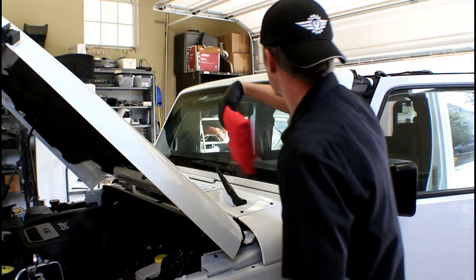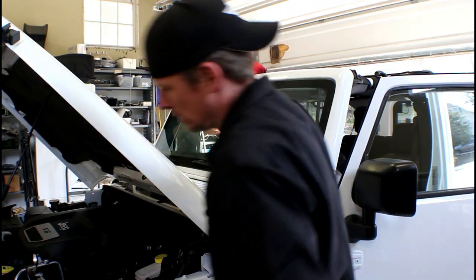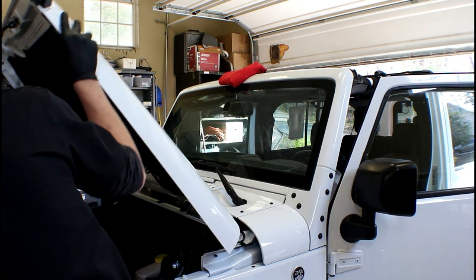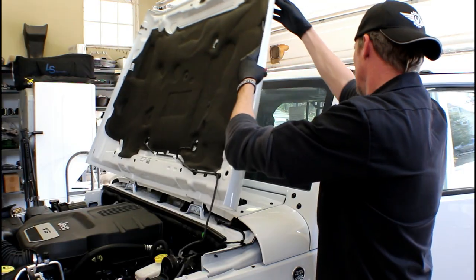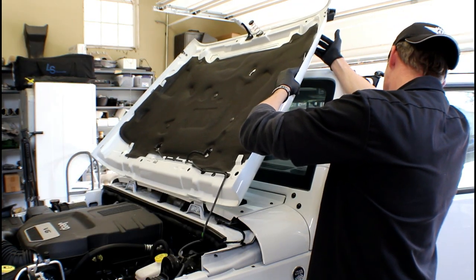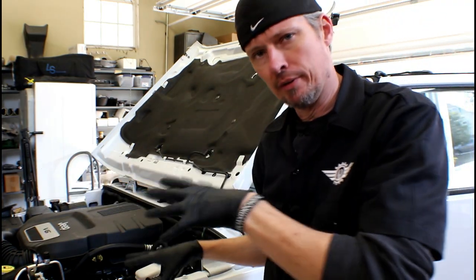One thing about a Jeep Wrangler is you can tilt the hood all the way back to where it touches the windshield. Being that it's a painted surface on both ends, I'm going to put something soft in between so I don't have to worry about anything scratching. Find the center part of the windshield, take the hood prop off, and gently lay it back until it makes contact. Now we've got a lot more room to work up under the hood.